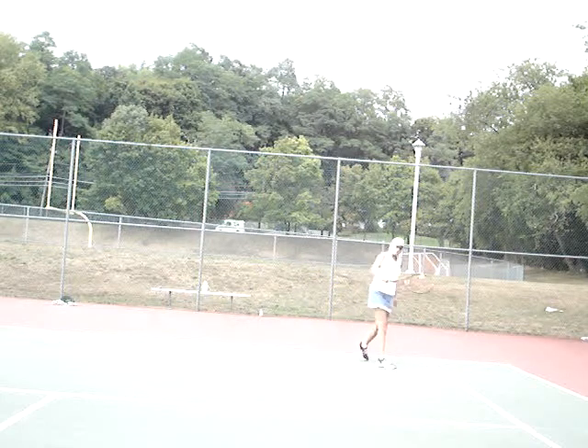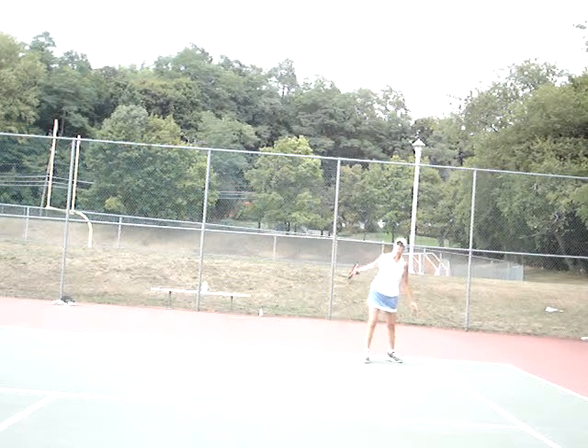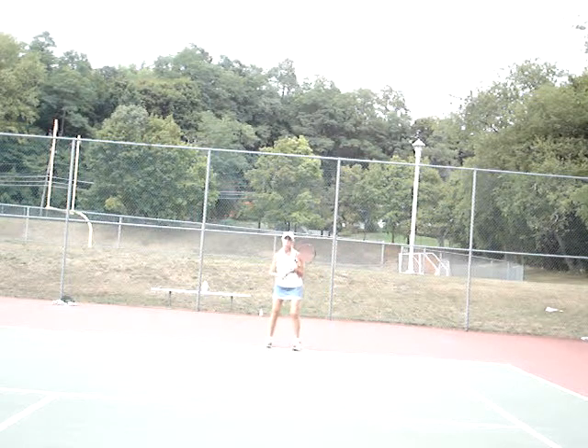Get that nice angle. Early shoulder turn — lead it with the front foot. Early shoulder turn, stay upright, bend, and step through the shot. You want to bend and stay down on that knee when you make perfect contact. Front foot forward early, drop the knee under the ball, lead with the front foot forward. Come to the ball.